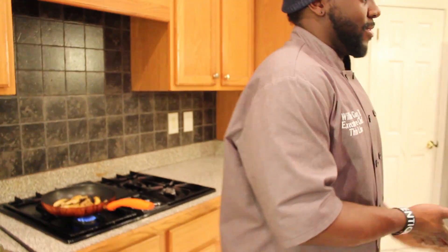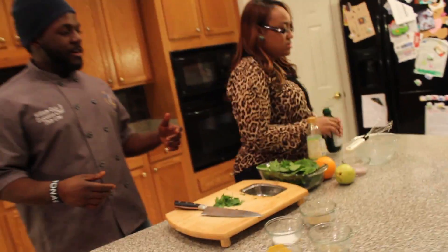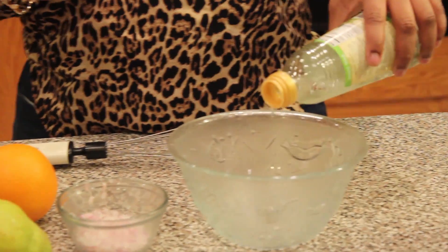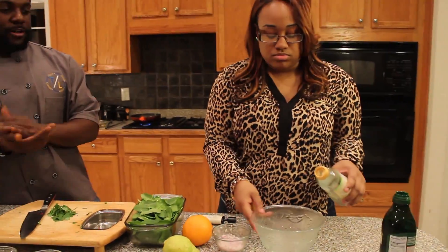Let's make some salad dressing. Robin is going to fire up our vinaigrette. We got some white wine vinegar, we're going to hit it with some shallots, a little bit of orange juice, and then we'll just season it from there. Walk us through what you're doing, Robin.